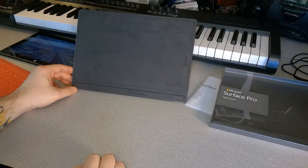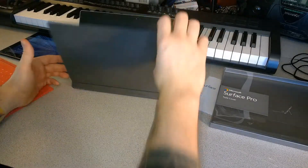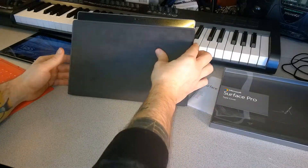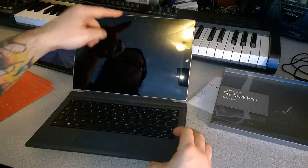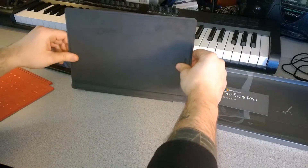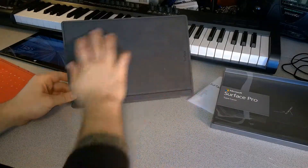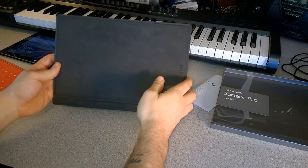When you close the cover all the way, it covers the sensors and shuts off the screen. If you just partially close it, it won't turn off the display — you need to pull it all the way up so it magnetically latches at the bottom, protecting your screen whenever you put it in a bag.